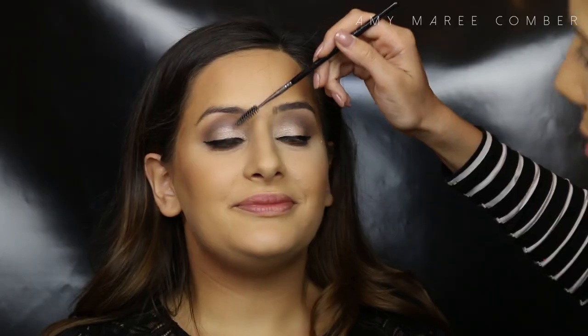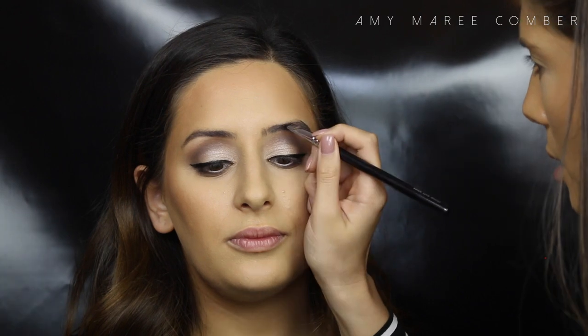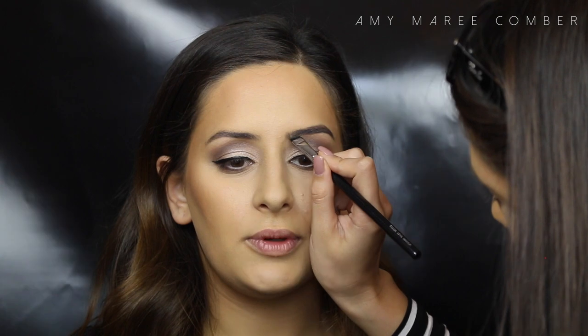For Sarah's brows I'm using the Dipbrow in Ash Brown. She has quite nice brows already, so I'm just filling them in and sticking to the shape she already has. I start by brushing the hairs upwards then across — this will show the true shape of the brow — then I just go in with light small strokes.